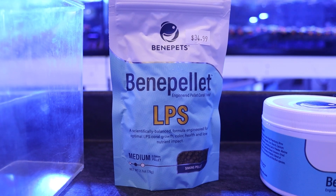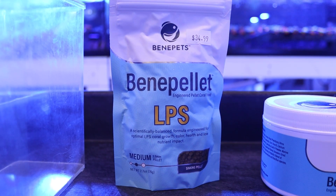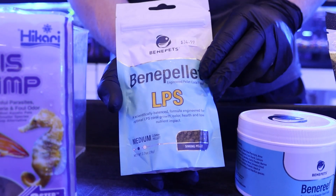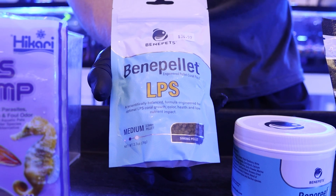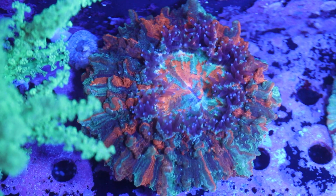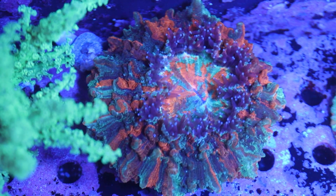Our next type of food is going to be pellet food. I like to use the Benepets LPS mix — it'll decrease phosphates and also not really affect your nitrates. So if you have lower nutrients you might want to avoid this and stick with Reforoids. But I really like this for bigger, meatier corals like scolies and acanthophyllias because they have larger mouths and really like to eat these chunkier pellets.